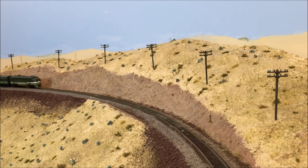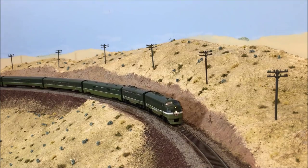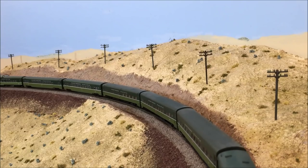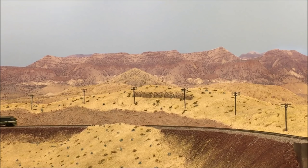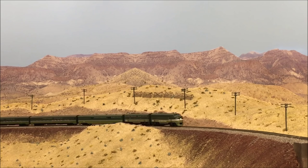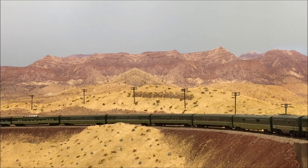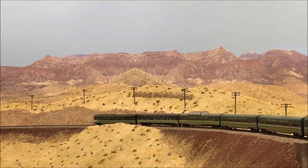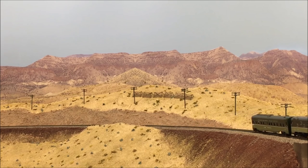Here's a comparison of my NP passenger train climbing the grade before I installed the new backdrop. And here's the same scene from a slightly different angle after I installed the photo backdrop. I was really happy with the results and I would continue to add additional photo backdrops from my Oregon trip. Thanks for watching everyone!